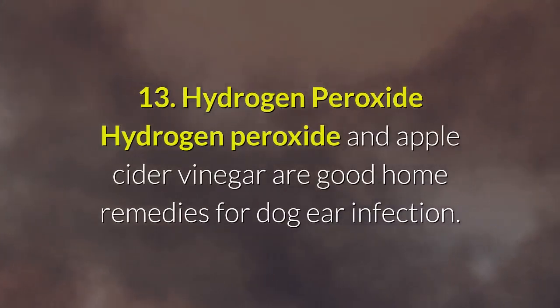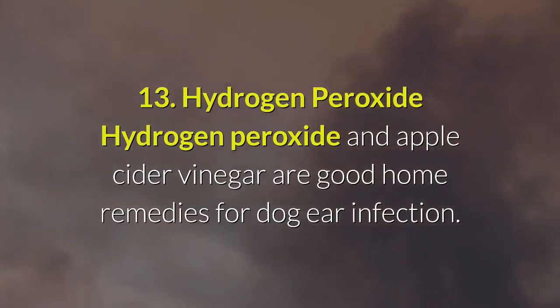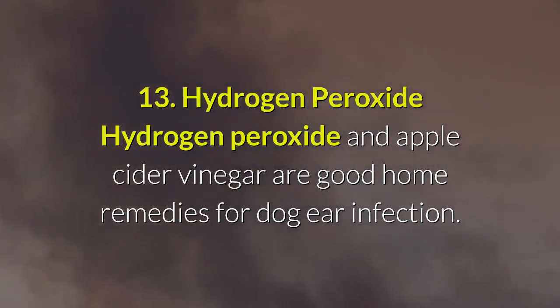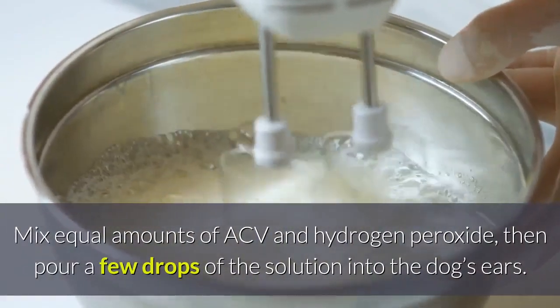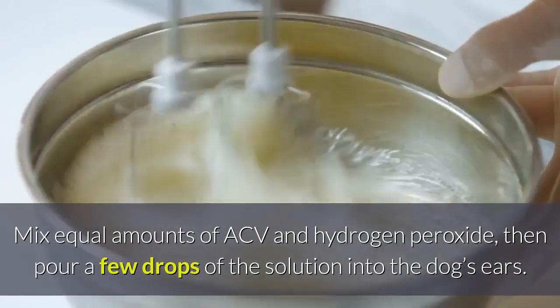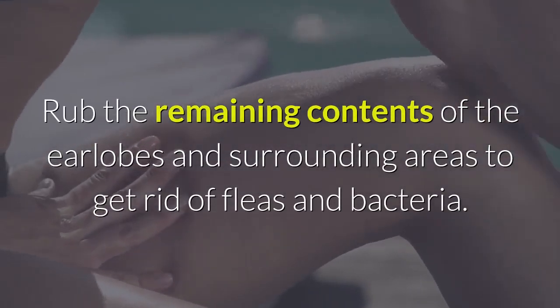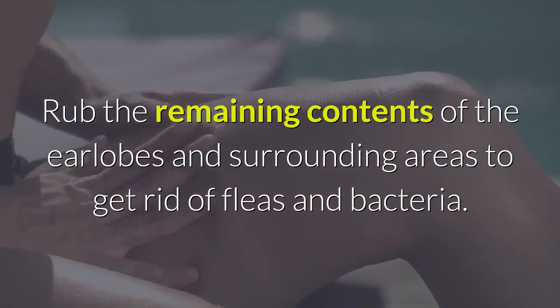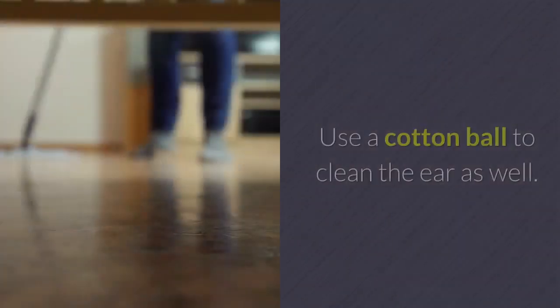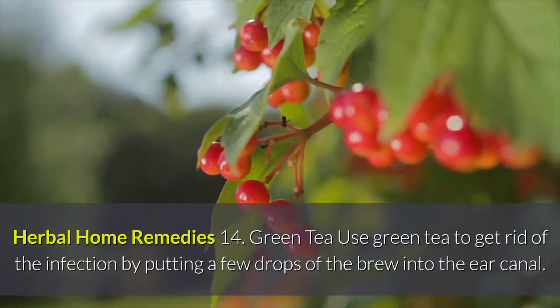Remedy 13 — Hydrogen Peroxide: Hydrogen peroxide and apple cider vinegar are good home remedies for dog ear infection. Mix equal amounts of ACV and hydrogen peroxide, then pour a few drops of the solution into the dog's ears. Rub the remaining contents on the earlobes and surrounding areas to get rid of fleas and bacteria. Use a cotton ball to clean the ear as well.